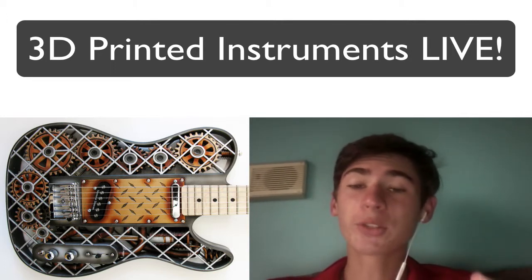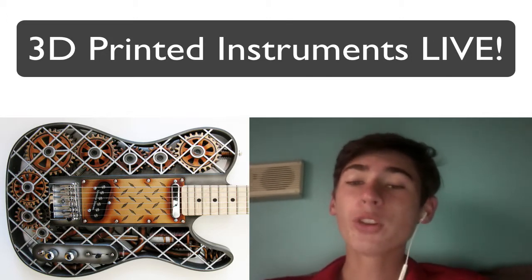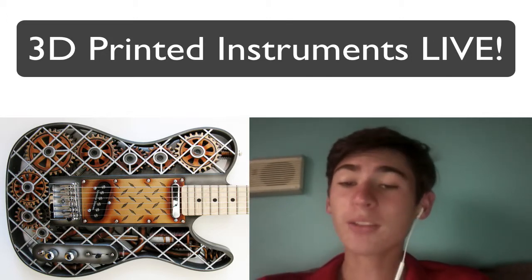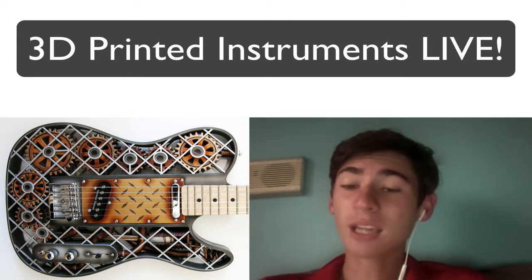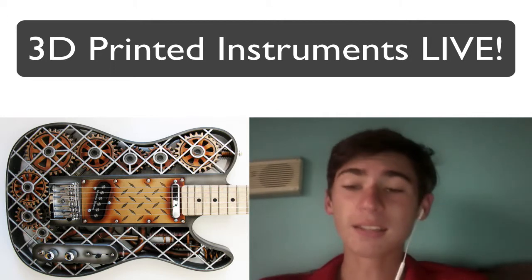You can get these guitars through his website, and he's also added two more to the range. They'll be live on stage in Frankfurt from the 3rd to the 6th of December, so if you're in Germany, that's a place to see them in action. I'll also link to some videos so you can see the guitars in action.